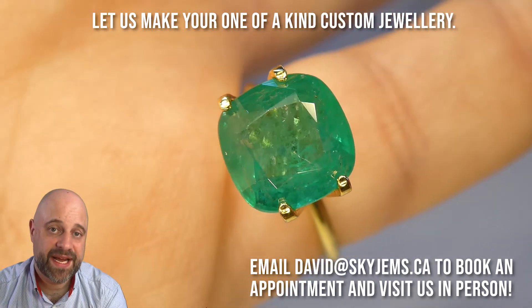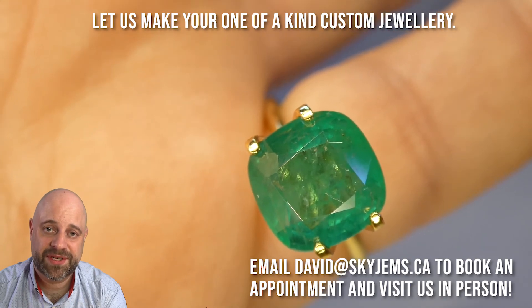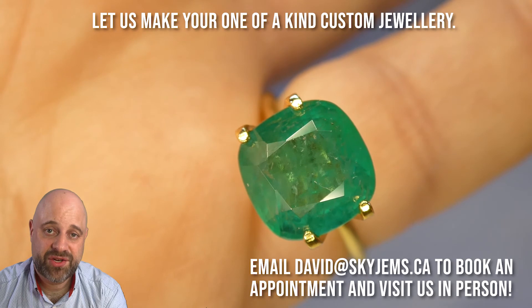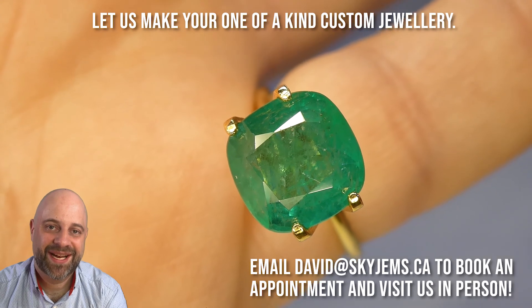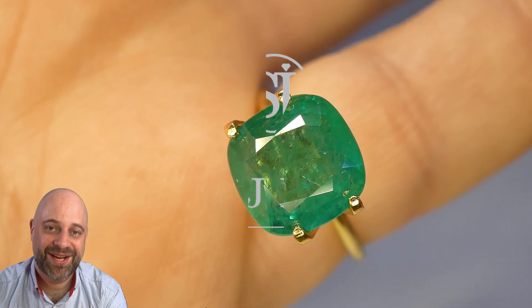Please reach out to me at david@skygems.ca if you have any questions or comments about this or anything else that we have on the go. I do love to hear from my customers, and I'm not just saying that. Thank you all so much for watching. Have yourself a great day, and don't forget to tell your friends about skygems.ca. Bye for now.